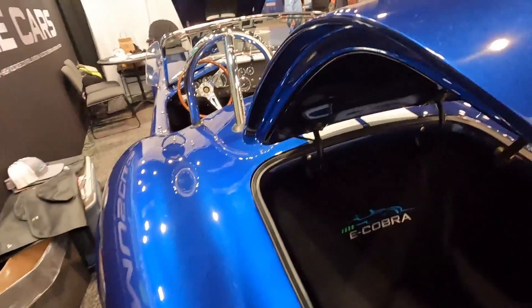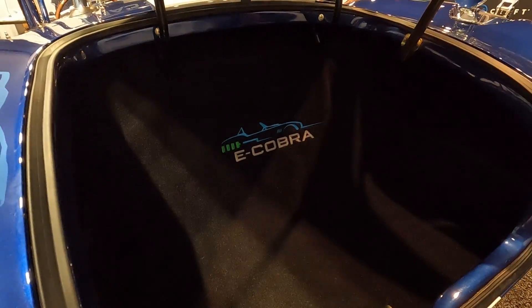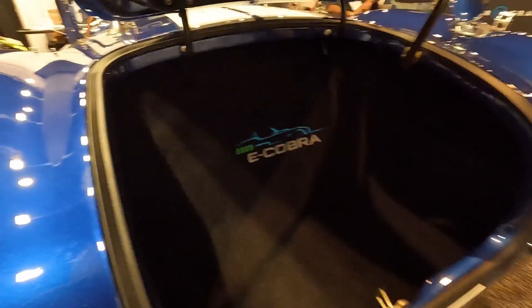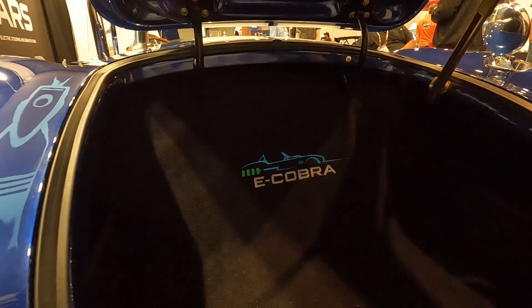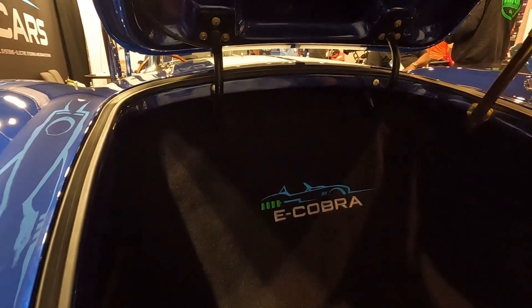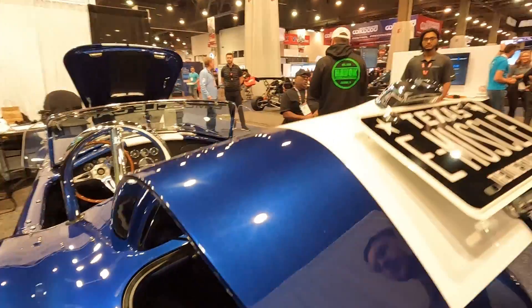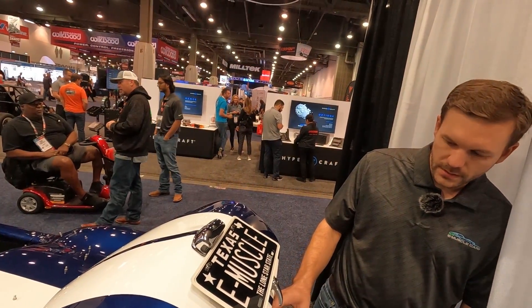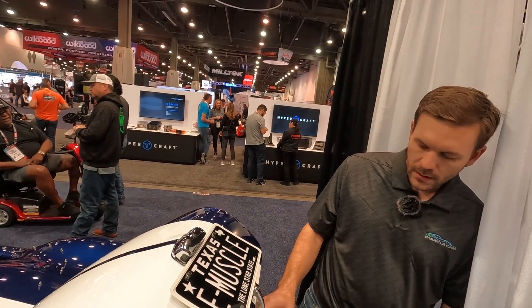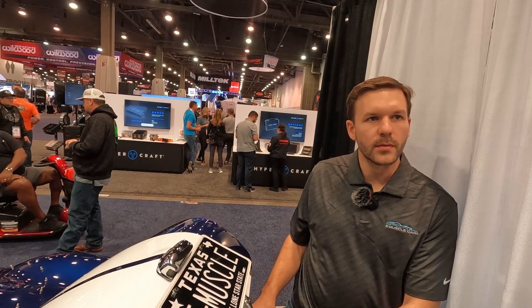The motor is tucked right behind the eCobra logo. It almost has a full trunk. Right above the logo is actually a gear tray that's hidden — it's got all of our AEM controls: our charger, our vehicle control unit, our BMS, and our power distribution unit, all right there. Very serviceable, right on top of the motor.